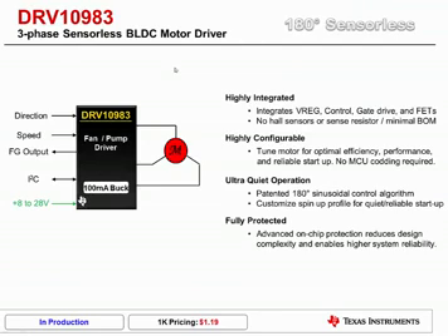The DRV10983 is a three-phase, sensorless, brushless DC motor driver that integrates control logic, gate drivers, and FETs all into a single package. No hall sensors or sense resistors are required for operation. It features a highly configurable, register-based architecture that allows for easy tuning of a wide range of motors for optimal performance and reliable startup. There is no MCU coding required. From a performance perspective, it utilizes a proprietary 180-degree sinusoidal control algorithm for ultra-quiet operation at startup and low speeds. And like all Texas Instruments Motor Drivers, it is fully protected with detailed fault reporting.